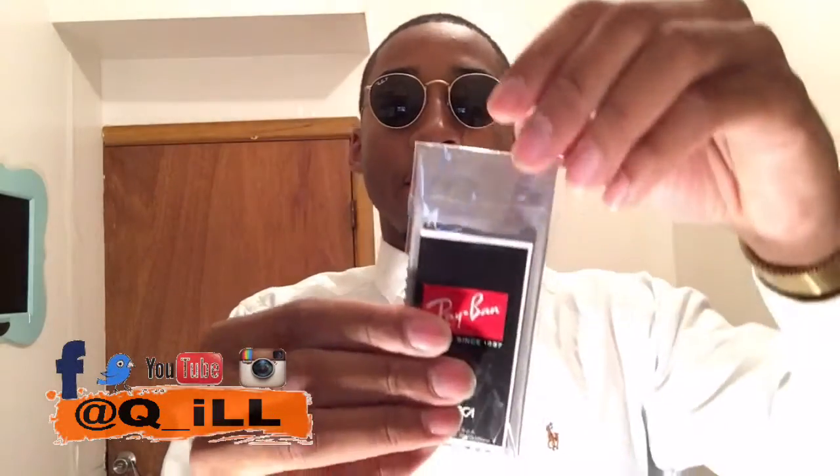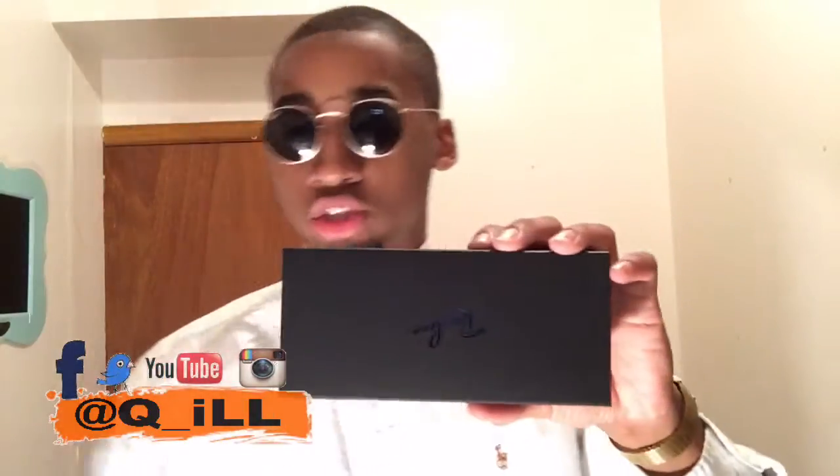Now for this silhouette, it came with the Ray-Ban cloth and then of course the packet right there. I haven't even opened it yet — I usually just use my t-shirt to clean the glasses off. And just like any other Ray-Bans, you can choose between the black case, the black leather case, or a brown leather case. For this silhouette, I got the brown leather case. It also came with another box as well.